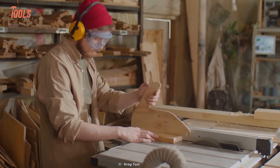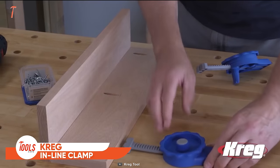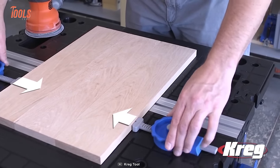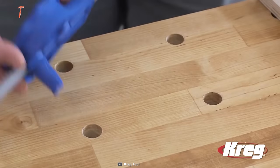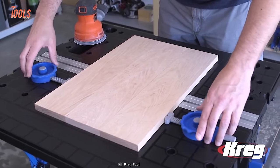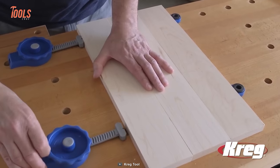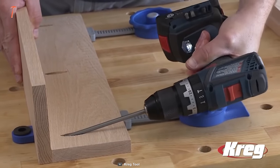Need an assistant to hold workpieces in place? The Kreg Inline Clamp is here to do that. It has a low-profile design that ensures a secure hold for workpieces of all shapes and sizes without the clamp getting in the way. The inline clamp stays in place with a peg that fits into any three-quarter-inch diameter hole. The easy-to-grip dial lets you press the clamp shoe against the workpiece and offers great clamping force for a firm hold.